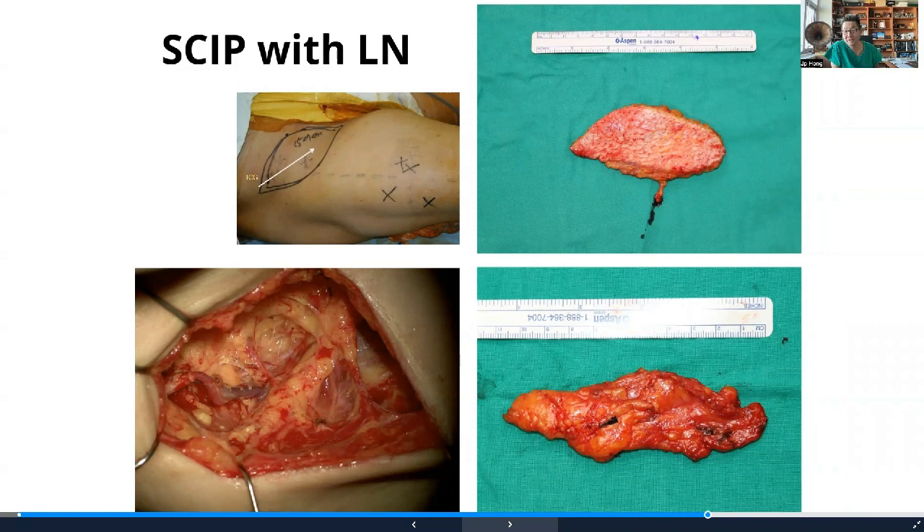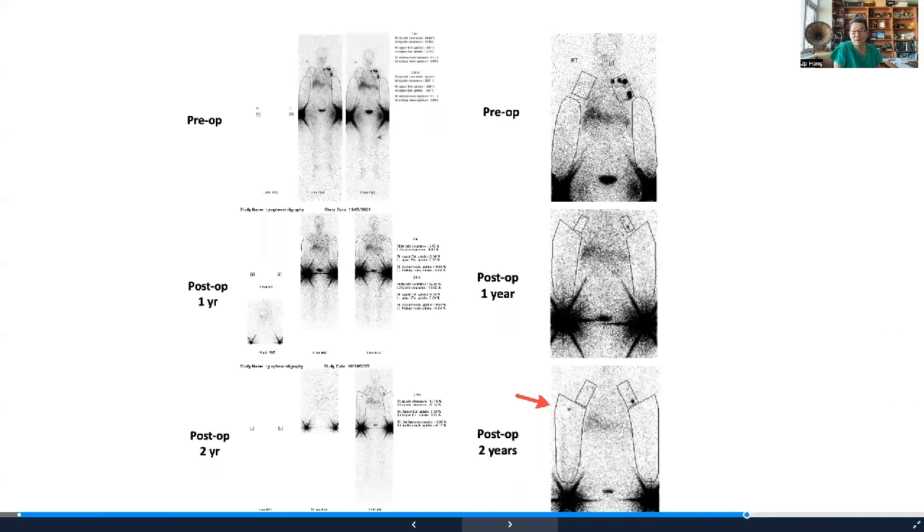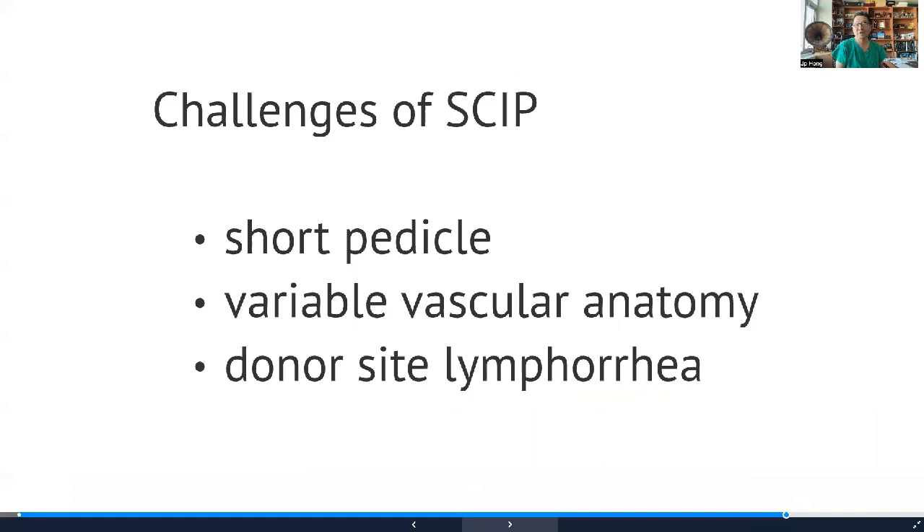One of the big advantages of the skip flap is that it allows harvesting of the lymph node. To ensure you harvest the correct lymph node, we inject ICG near the ASIS, making sure the node draining that part of the skin is harvested to minimize injury to nodes draining the leg. You can see the lymphatic vessels taking up the ICG, and at the end the node lights up. After two years, you can see lymph node uptake in patients who received the skip lymph node flap on lymphoscintigraphy, confirming it is fully functioning and integrated with the upper arm lymphatic system.